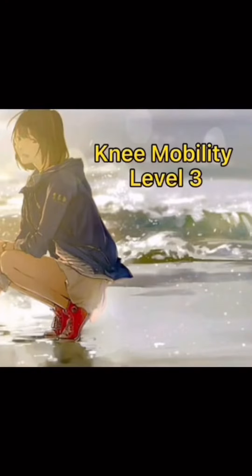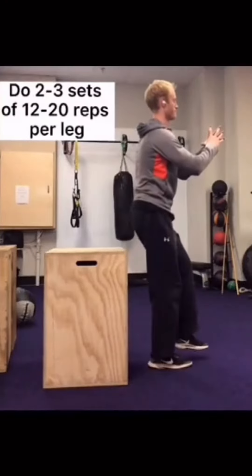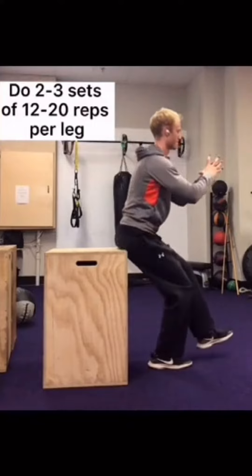Knee mobility level 3. The main goal of this level is to achieve a full-depth pistol squat.